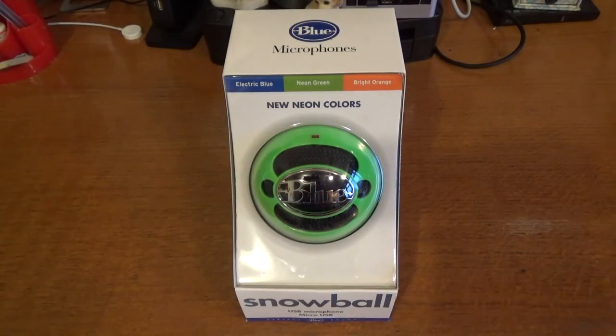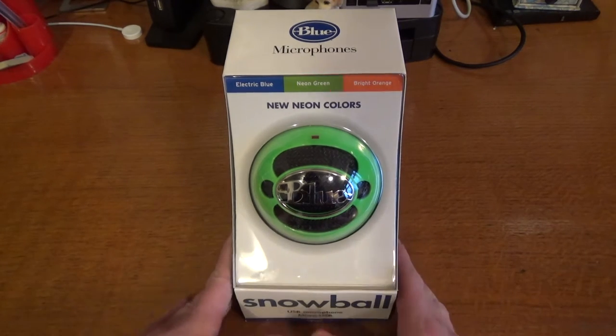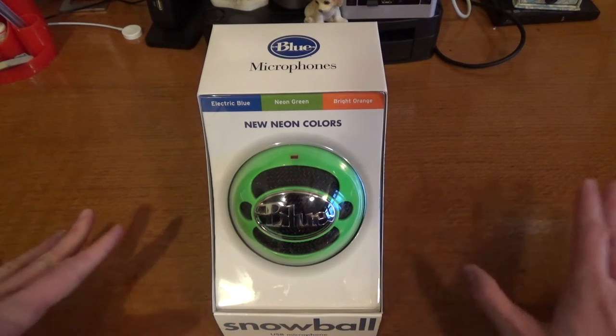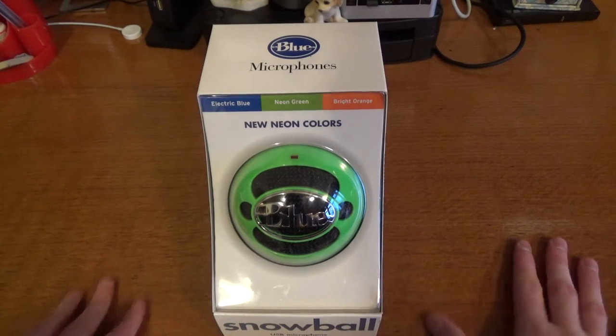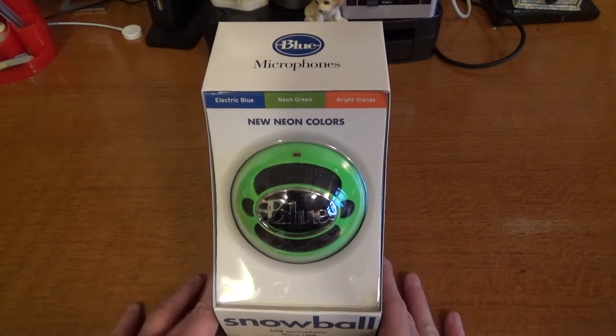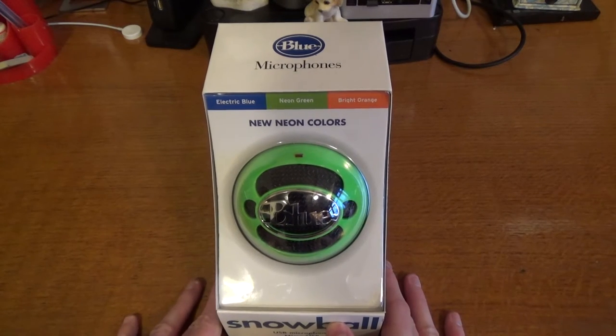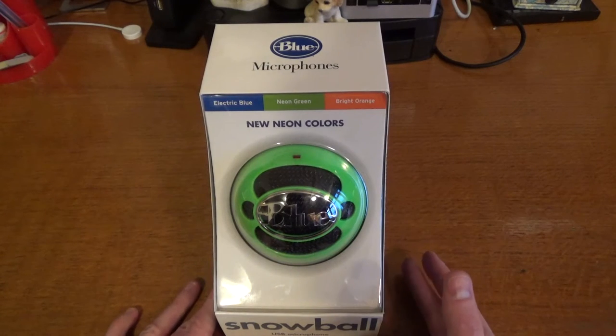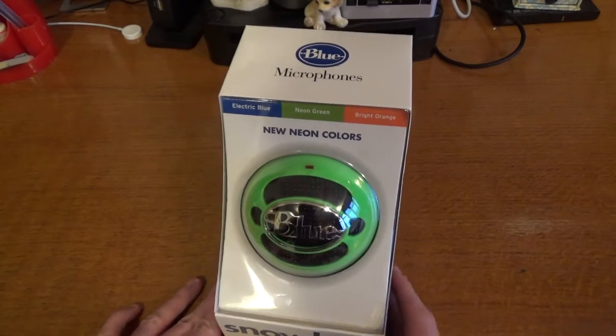So as we leave Isaac in peace to have his snooze on a Sunday afternoon, we'll come to the box and have a look at it for the Snowball microphone. Before I do unbox it, I'll just let you know that I have got a new clip-on microphone which I'm using for this video, so hopefully the sound quality will be a lot better. This microphone is going to be used for doing voiceover work after the actual videos have been recorded, so if I want to do some narration on things like that.